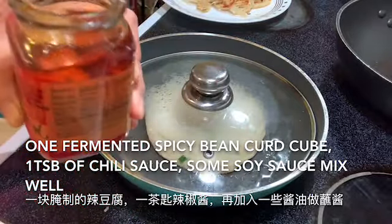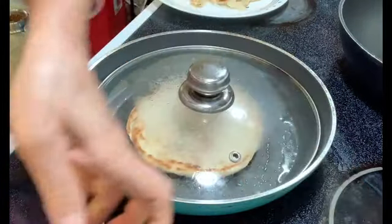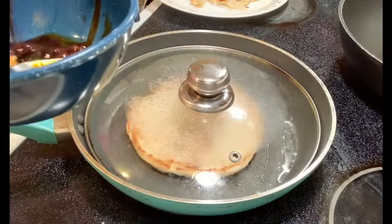I love this fermented bean curd and this spicy bean paste — just a little bit of soy sauce and green onion.